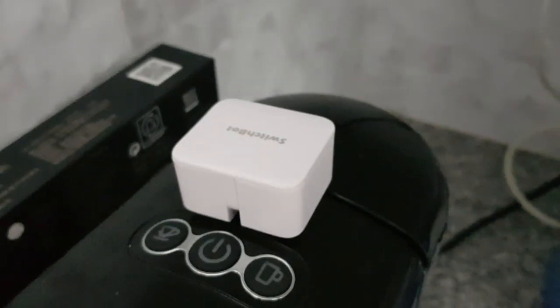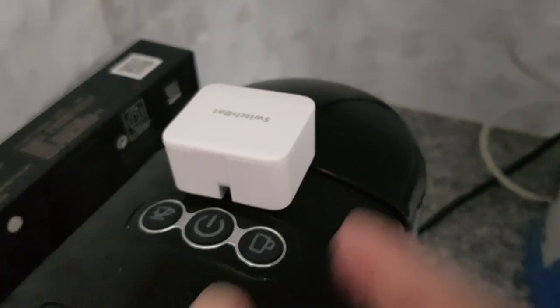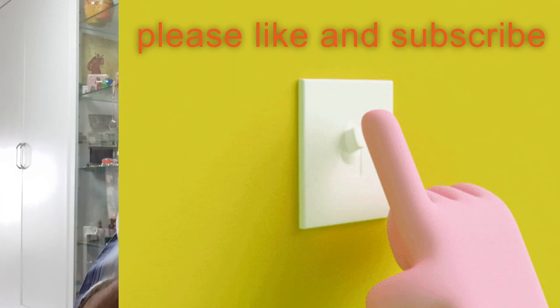You could use it for many other things — for instance, the coffee machine over here. You could put it there and it would press the button and turn on the coffee for you anytime you want in the morning. Great device, great fun. Hope you enjoyed the video — press subscribe, see you soon.